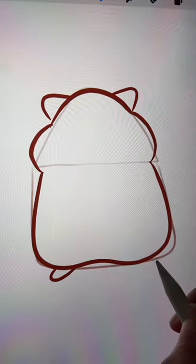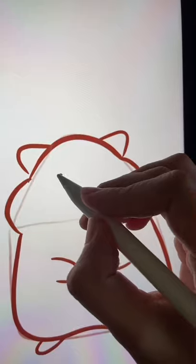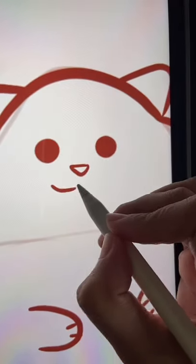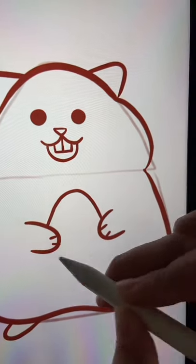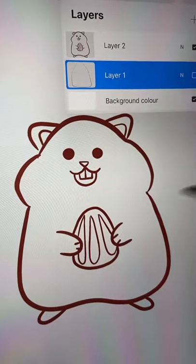Draw the tiny feet and the paws and the face, then the teeth. Let's make it holding quality. Hide the shape and color.